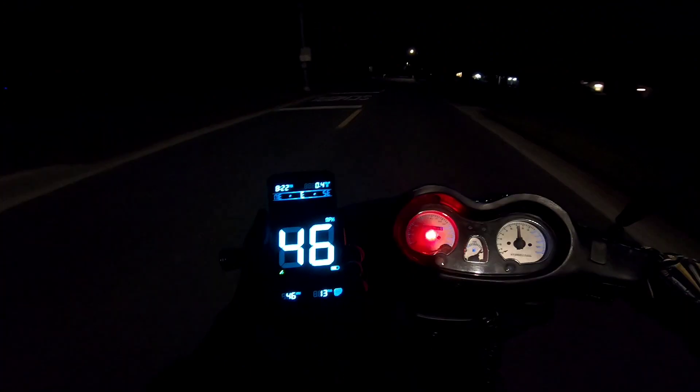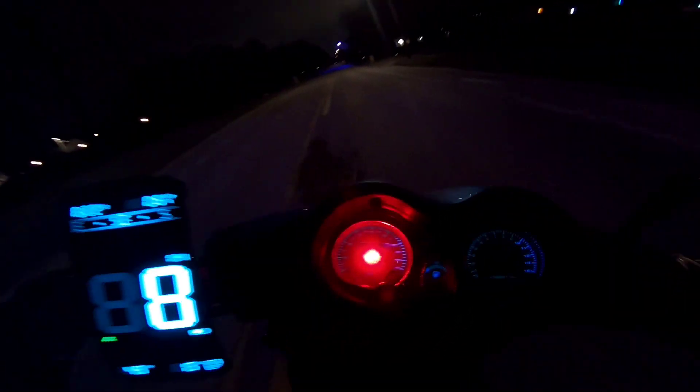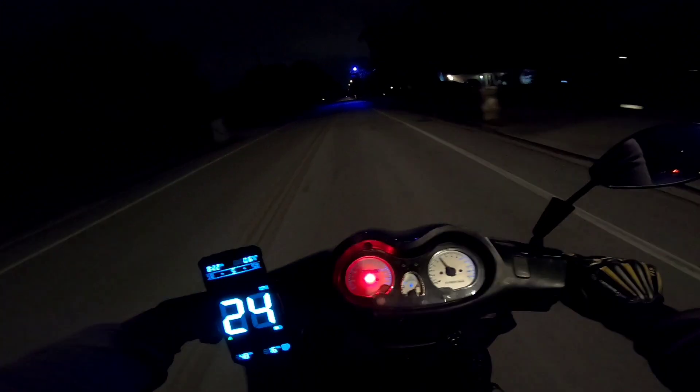Oh yeah, she's moving. Still needs a new belt though. She is moving — she got up to 48. She just needed to breathe, that's all.